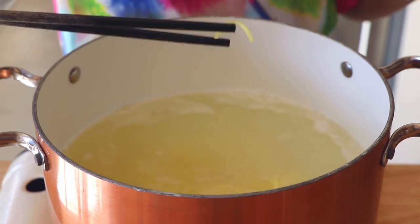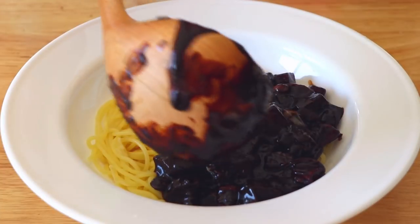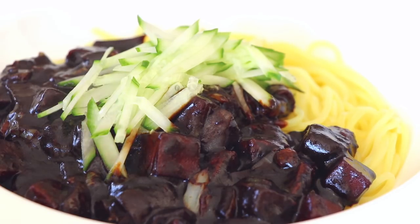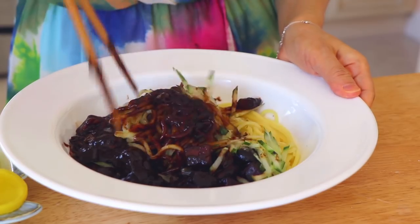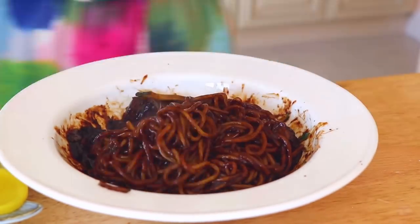If they break easily, that means the noodles are ready. Serve and pour in the sauce, then garnish with cucumber. Now the moment of truth — it is time for the taste test. This is super amazing indeed.